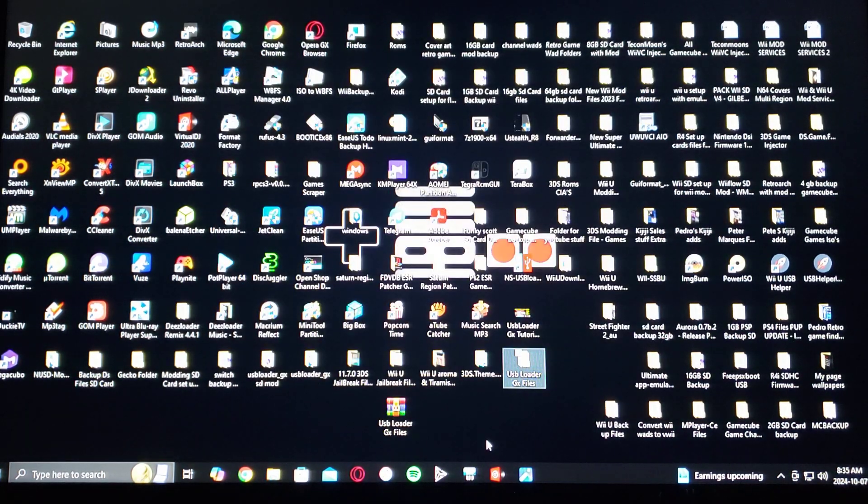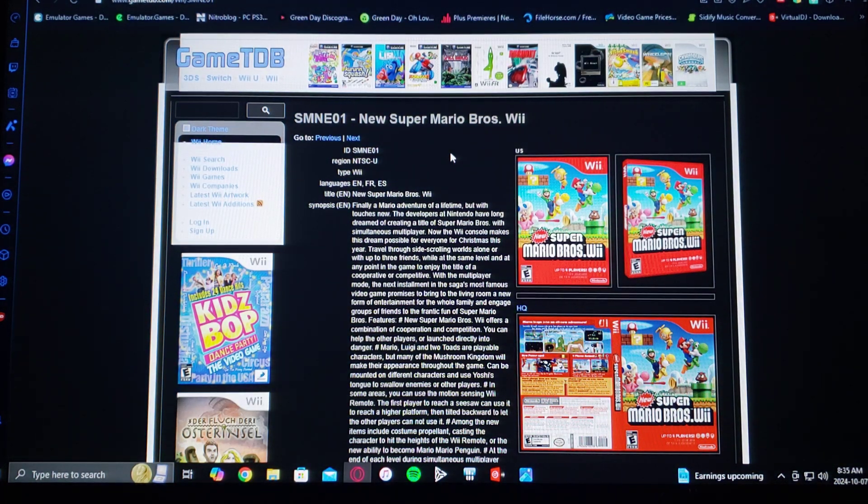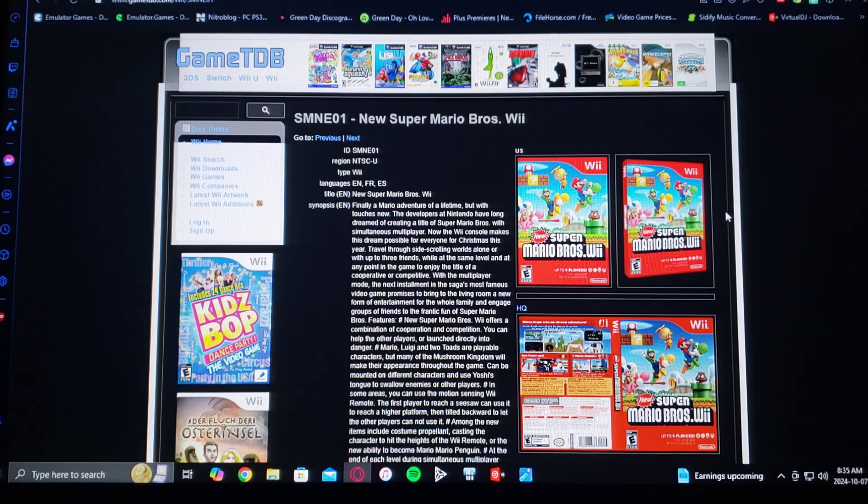For title IDs and box art, go to the website gametdb.com. Find your game — for example, Super Mario Bros. — and there's the title ID. Right-click and save the 3D cover image; it's going to save as the title ID filename. Then just put those images in the covers folder.